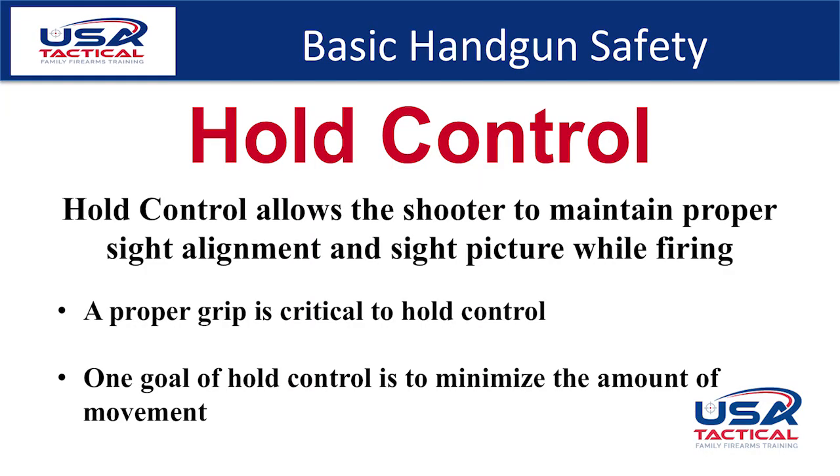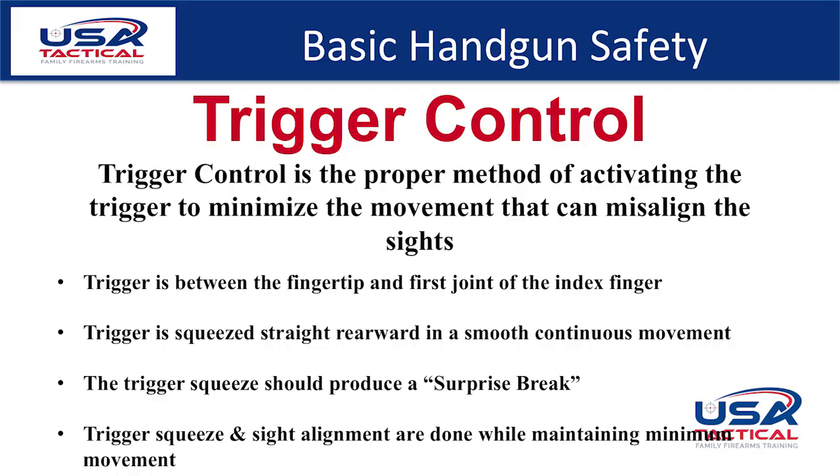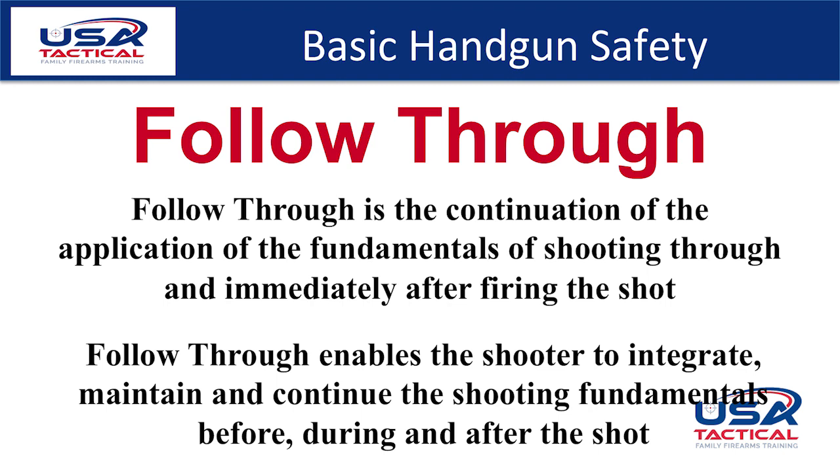Hold control allows the shooter to maintain proper sight alignment and sight picture while firing. A proper grip is critical to achieve hold control. Trigger control is the proper method of activating the trigger to minimize movement while shooting, and is the second most important shooting fundamental. The trigger should be placed between the fingertip and the first joint of the index finger and squeezed straight back in a smooth continuous movement. The trigger squeeze should produce a surprise break — you should not anticipate the gun firing, just pull smooth until it does. Follow-through is the continuation of all the fundamentals through and immediately following the shot, enabling you to maintain the fundamentals and be set up for the next shot.